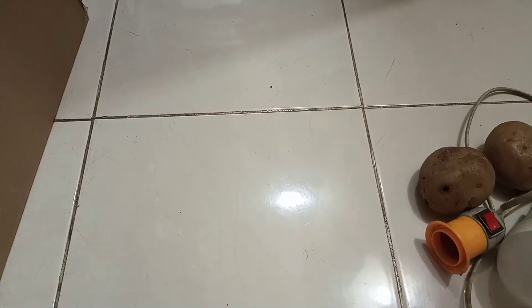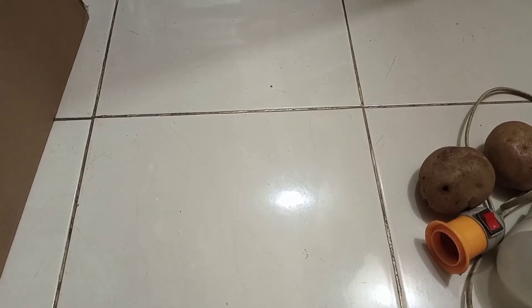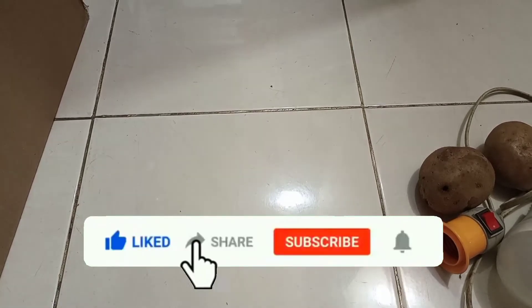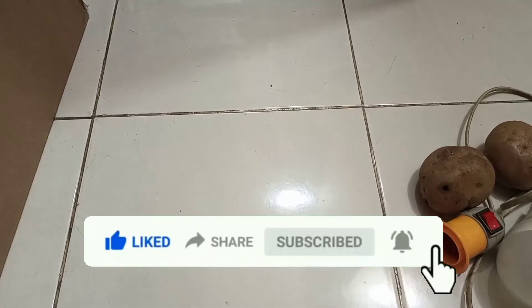Oke teman-teman, kembali lagi di channel saya. Jangan lupa like, komen, share, dan subscribe ya guys. Kalau anda suka, jangan lupa share ke teman-teman untuk membantu saya memajukan channel ini. Oke, sekian terima kasih.